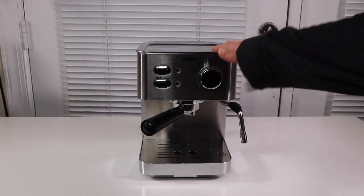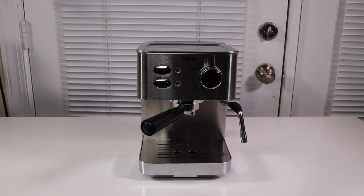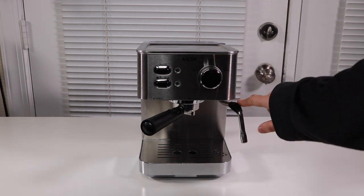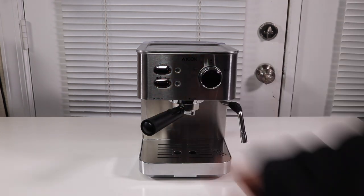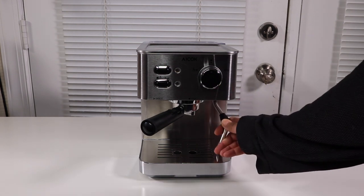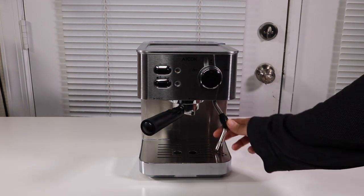So here it is. Pretty good looking machine. It's got the stainless steel with a few black accents on these little areas here. It has a really nice high-end look about it. You can froth, and when you're not wanting that out, you can push that out of the way.